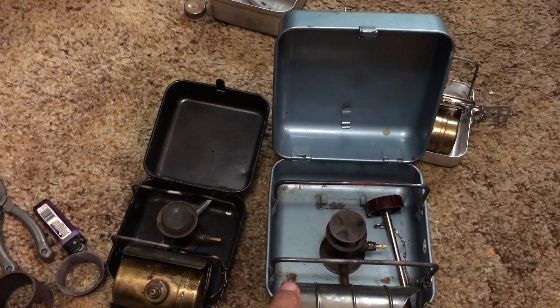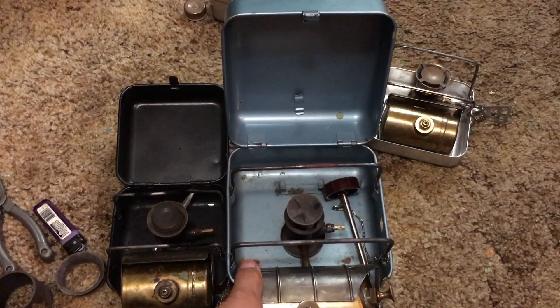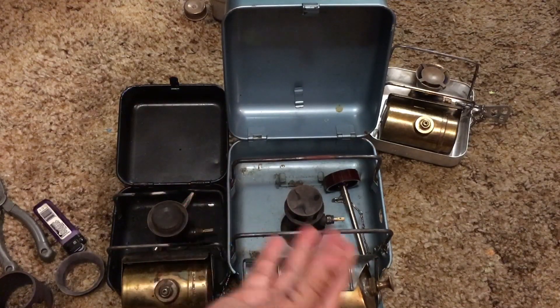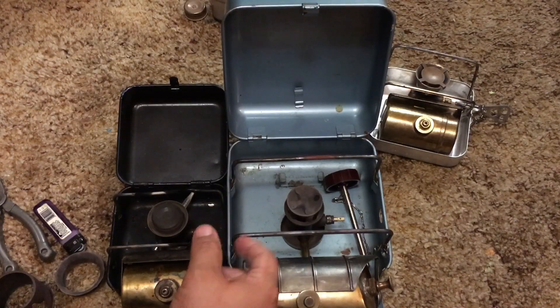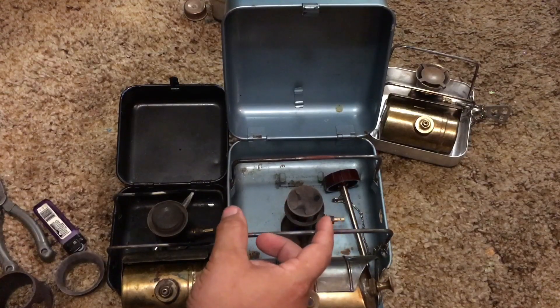The one in the listing seems like it could use some love, but it probably has some life left in it. I hope that answers the question as to what the difference is between the 8R and the 111B, by showing you the difference between an 8R and just a 111 — with a roar-type burner. There are other variants of this that have a silent burner on them.